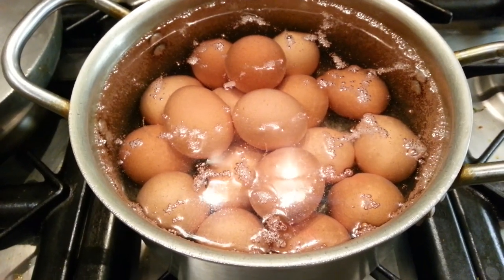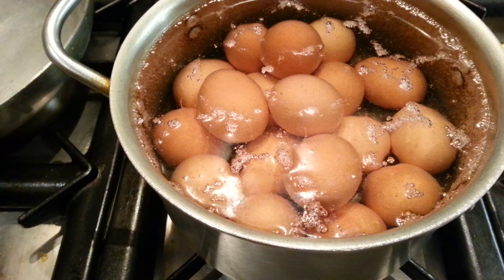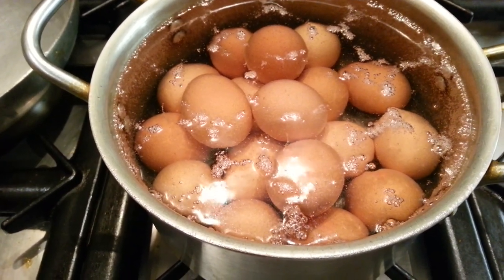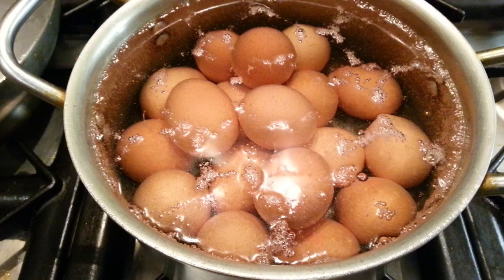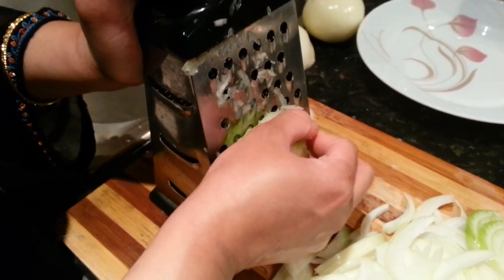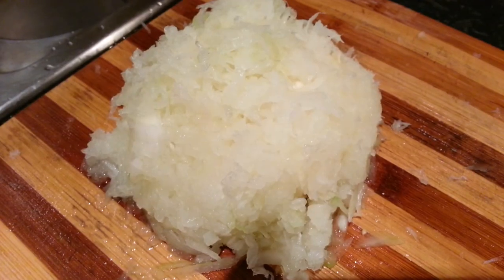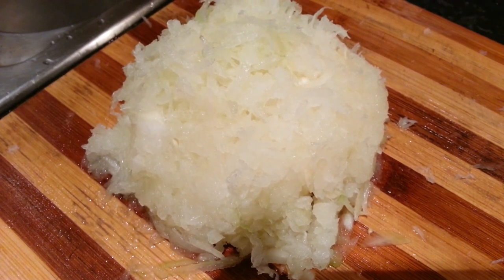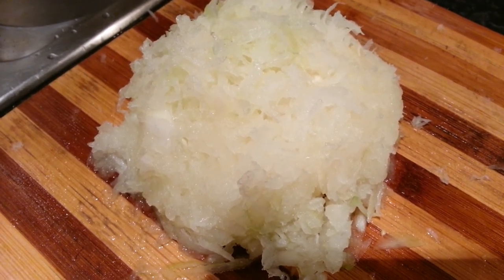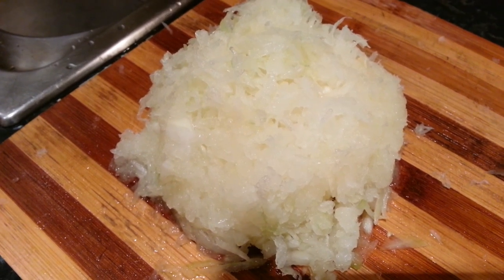Hi everyone, in this video we are going to show you egg buna. As you can see, we are boiling some eggs at the moment. We grated some onion here using a cheese grater, but you can also use a blender.